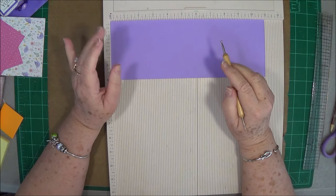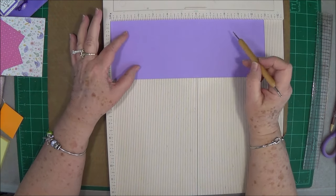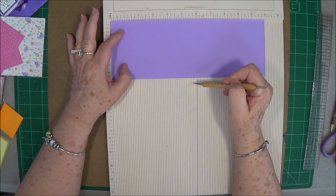This is going to be a desk organizer, something you can do for Mother's Day or Father's Day. You're going to need a piece of cardstock that is 11 inches by 4 inches.